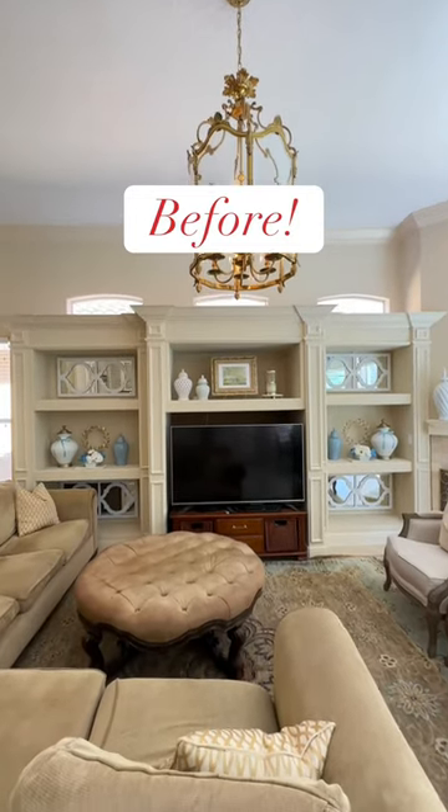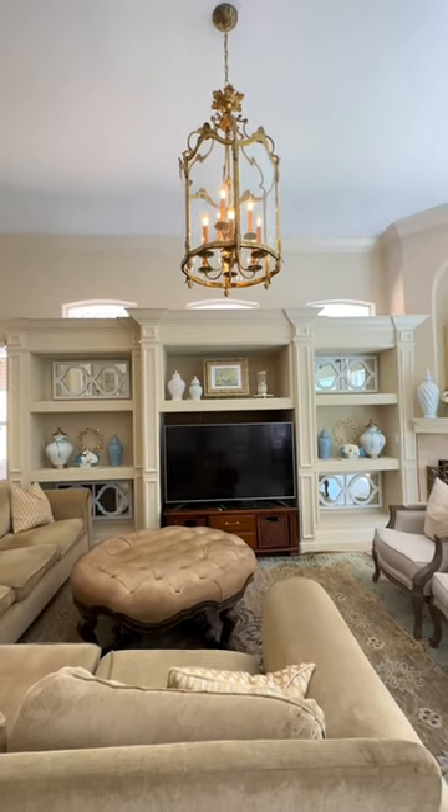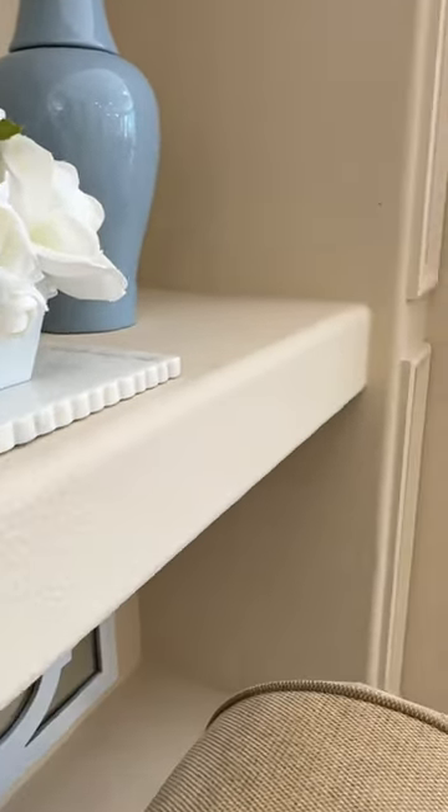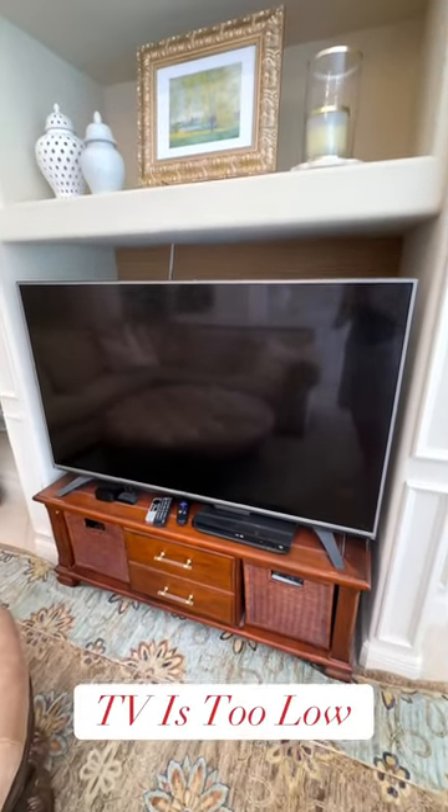We are completely transforming my builder grade entertainment center. I have never liked it and I've been working tirelessly on this for weeks and I cannot wait to show you.